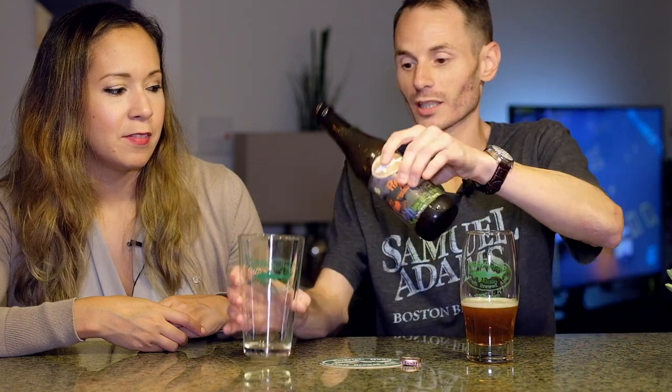Hey guys, Andy and Sandra from Brewer Review. Today we are taking a look at the Dogfish Head Pumpkin Ale. In the spirit of all the crazy pumpkin seasonal beers that are coming out these days that we keep seeing in the grocery stores, we thought we'd just kick off the season with a couple of these pumpkin beers.